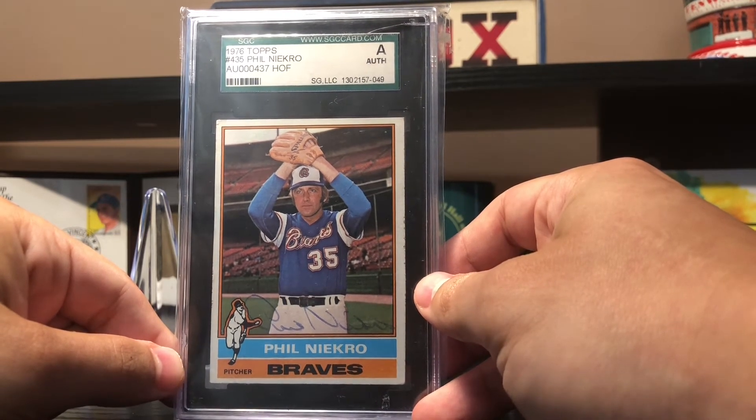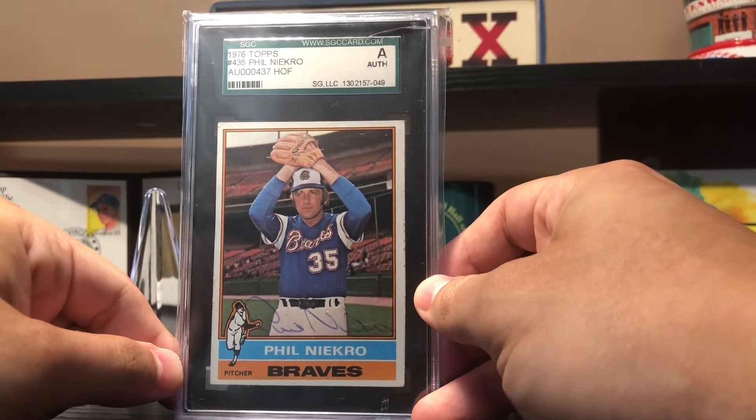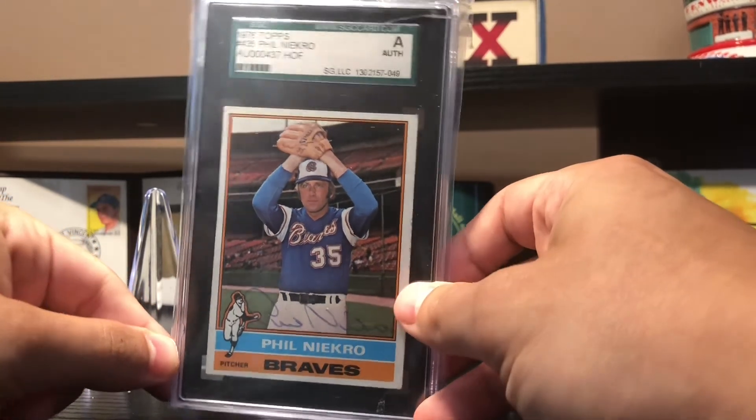The glass that you said is legit protective glass — it would protect the signature. I just thought that putting these playing-era autographed cards in your display would be a very good use for it.